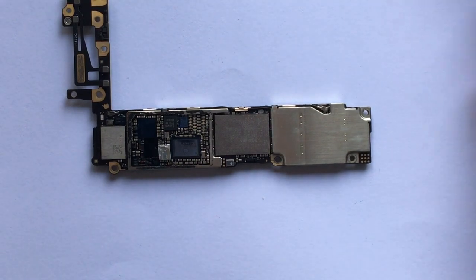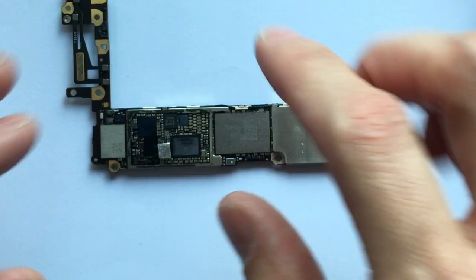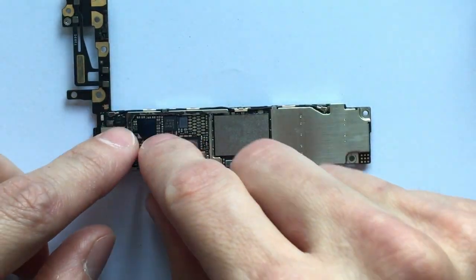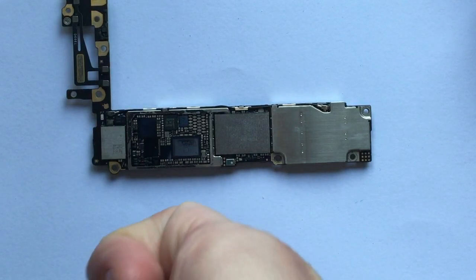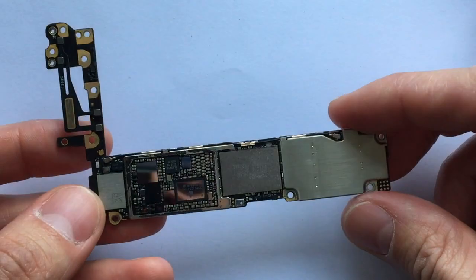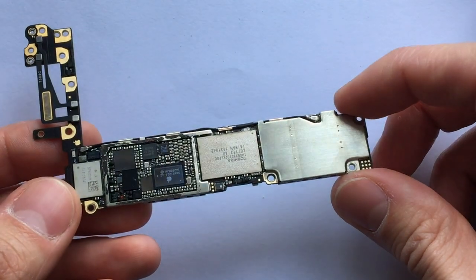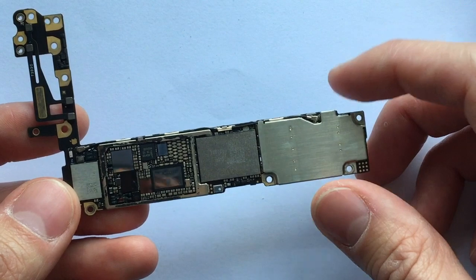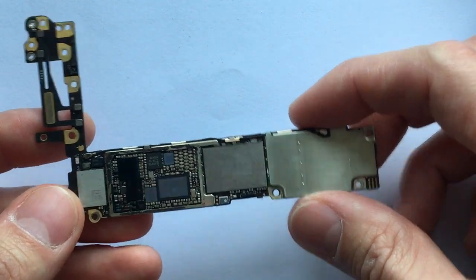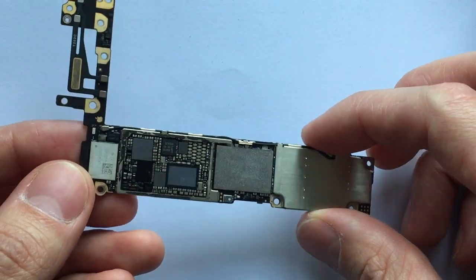If you have a heat gun, you can do something similar — cover up the rest of the board with aluminum foil and just leave the IC open, then heat it up at some intervals as well. Once you've done your heating of the IC three times, you want to put it back together. Just use the same tutorial you used for disassembly but in reverse order to reassemble the logic board and the iPhone.